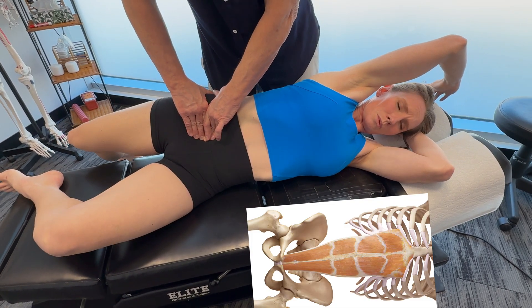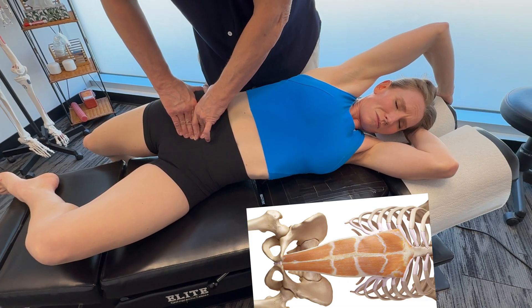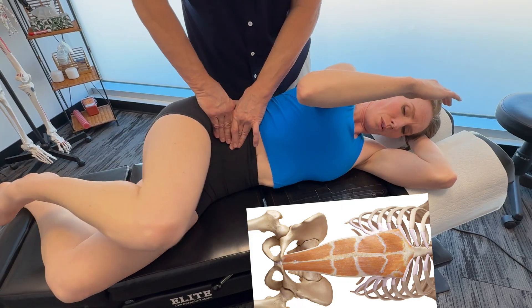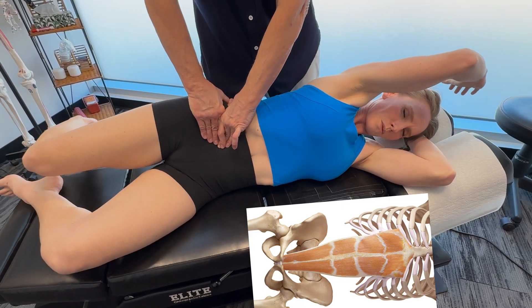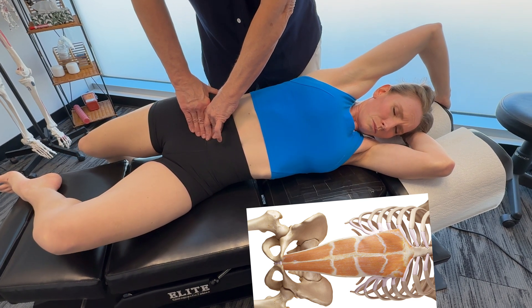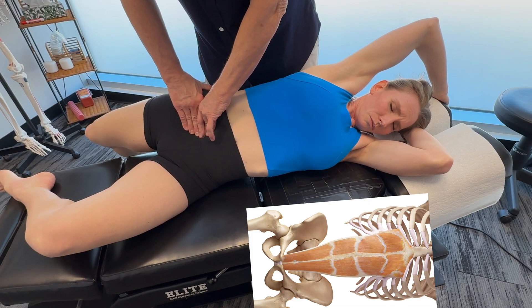This is a really interesting muscle because as you release restrictions, it will improve core mobility and function. It really does enhance flexibility, spinal support, and movement efficiency in athletes. So it's a very important muscle.